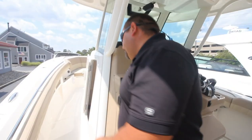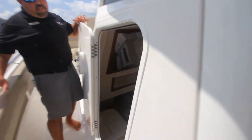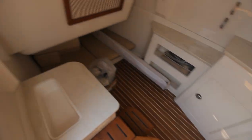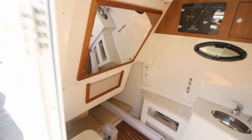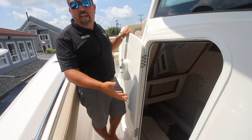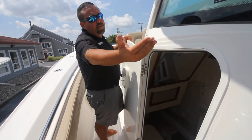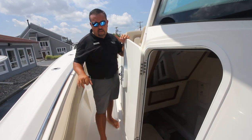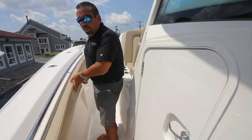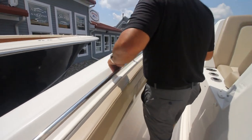Let's go forward a little bit more. Take a look down in the head. So you can get out of the elements down here. You have a sink, you can take a nap, your head's obviously down here. But look at the finish work and the ample space you have down in this boat. All your switch panels are down here, and you'll have full access to your electronics back here as well. All the combing bolsters are throughout the whole boat — it gives you more comfort when fishing or just walking back and forth.